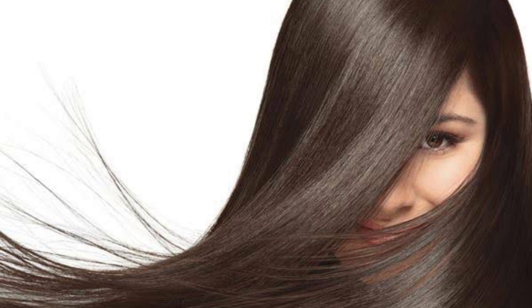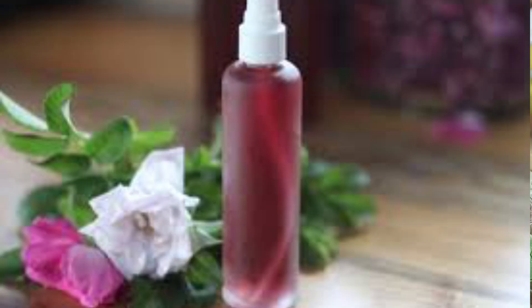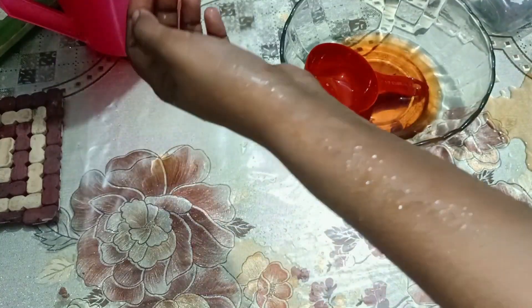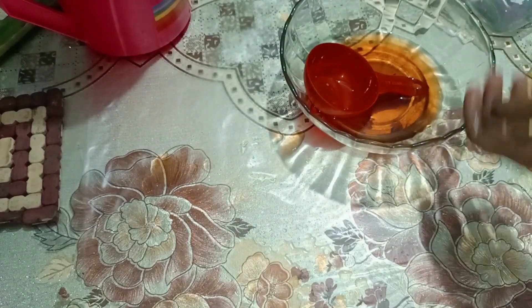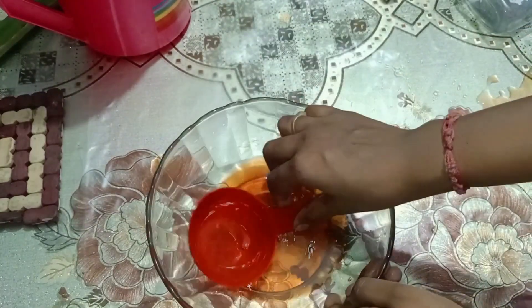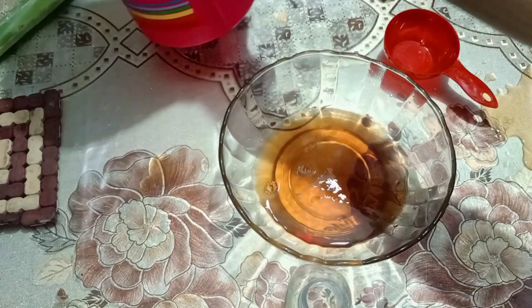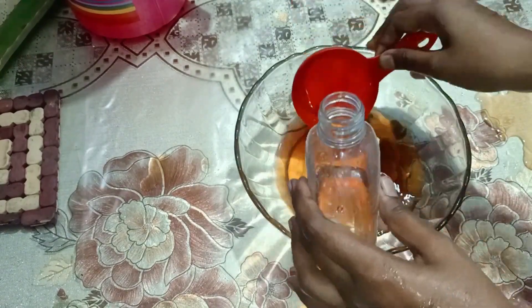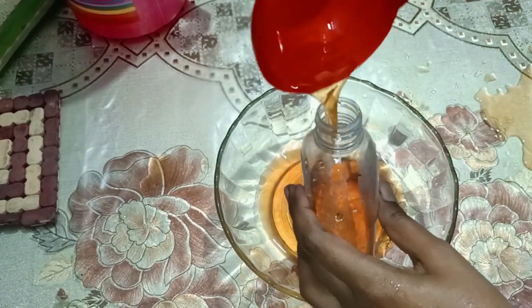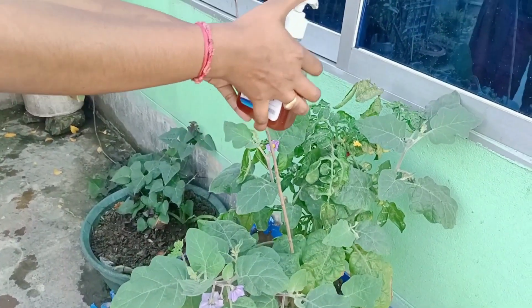Even if you sit with the shampoo, you will be soft or silky. I will apply this to the skin and you will get it very carefully, and you will get it soft. What is the difference in your skin? If you apply it with your skin or spray it, you will get it and the skin will be soft.